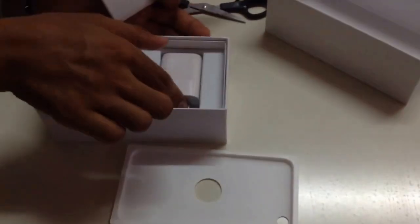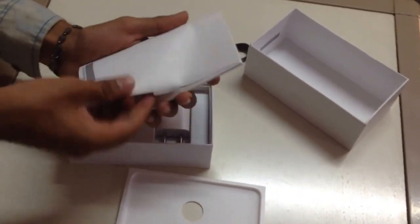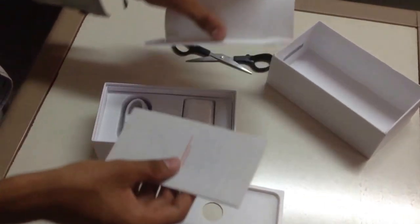So here we get our adapter and our USB cord. It comes with a Type-C USB. And this is also borrowed from an iPhone — wow.